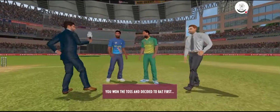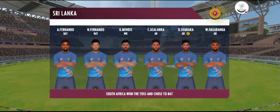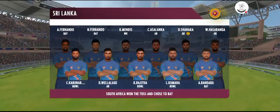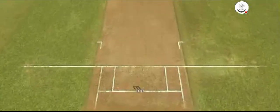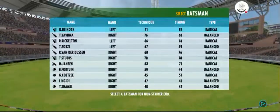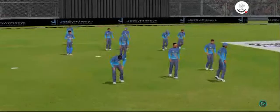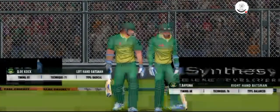Captain Winslet to bat first. These players will be taking the field today. Both teams look balanced and eager to perform. Ladies and gents, please stand up for the national anthem. Welcome everyone to this wonderful venue. We have the umpires walking out with the new ball in their hand.